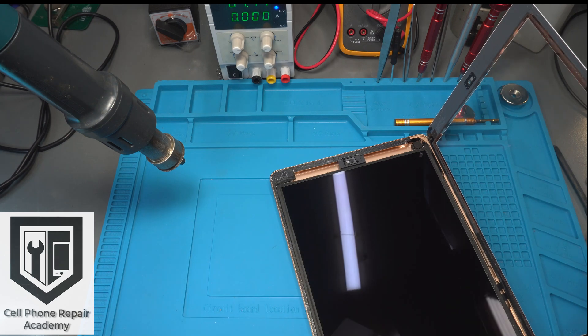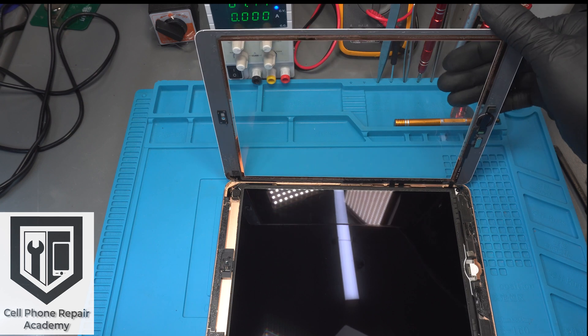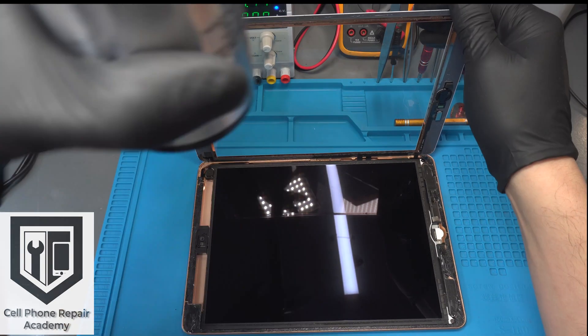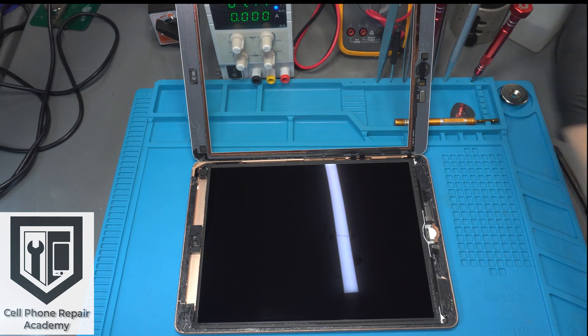We apply a quick blast of air to clean out any debris on the LCD. Once we reach this point, we have to make sure to support the touch screen since it is still connected to the motherboard. If you let the screen fall back, the cables will rip and you will have to replace the touch screen with a new screen.